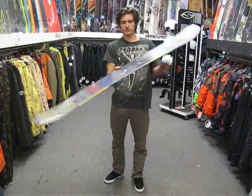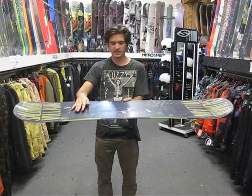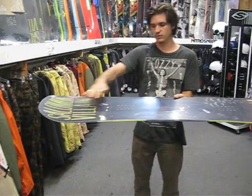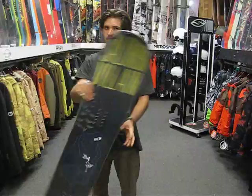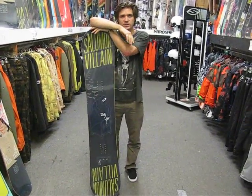It's got a very unique camber here. So it's got a flat camber in between the inserts here. And then under the inserts, it's going to be cambered and then reverse in the nose and the tail. The reverse in the nose and the tail is going to make it a lot easier to float the powder and press on the rails.